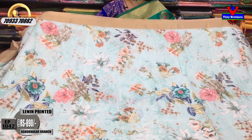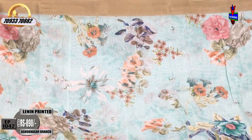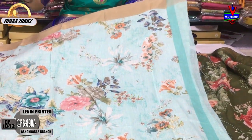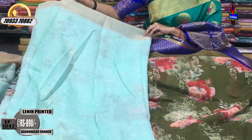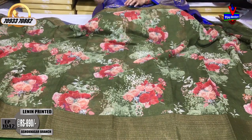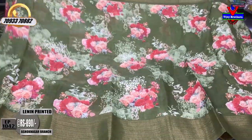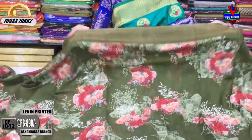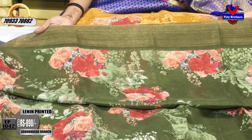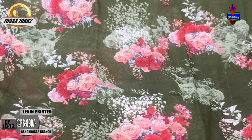Blue and green color — there are light colors. All varieties are available in wholesale rates. Everyday latest collections and videos are uploaded. Lenin cotton material, printed style, gold color and mehendi green color. Small size border and big size border. In the middle part: mehendi green color, pink color, red color, light pista green.